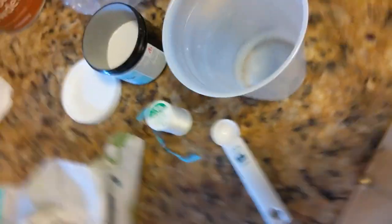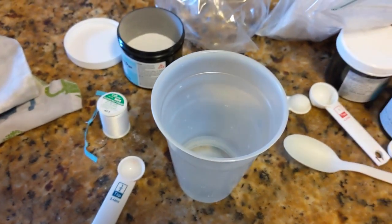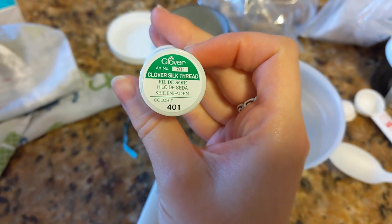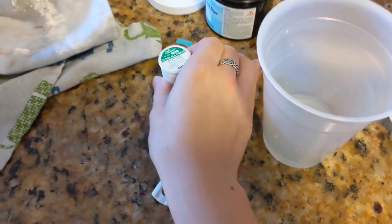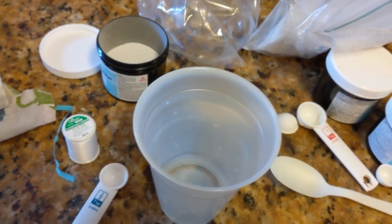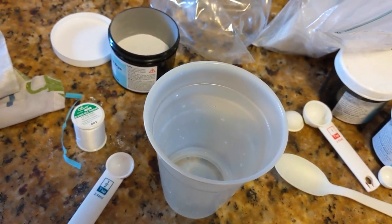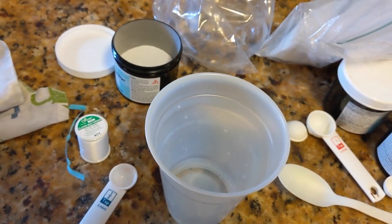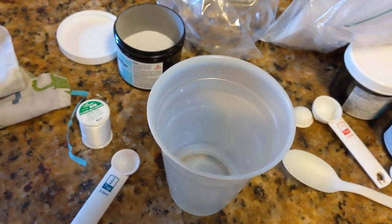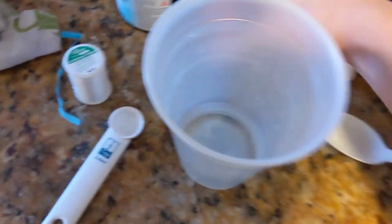Before I go and sew all of this skirt with the silk thread I bought — this is just a Clover silk thread found on the internet — I want to make sure the silk isn't coated in anything. Because if I sew this whole skirt with silk thread and then the skirt dyes and the thread doesn't, it's gonna look terrible. So I'm going to do a dye test on a piece of this thread.